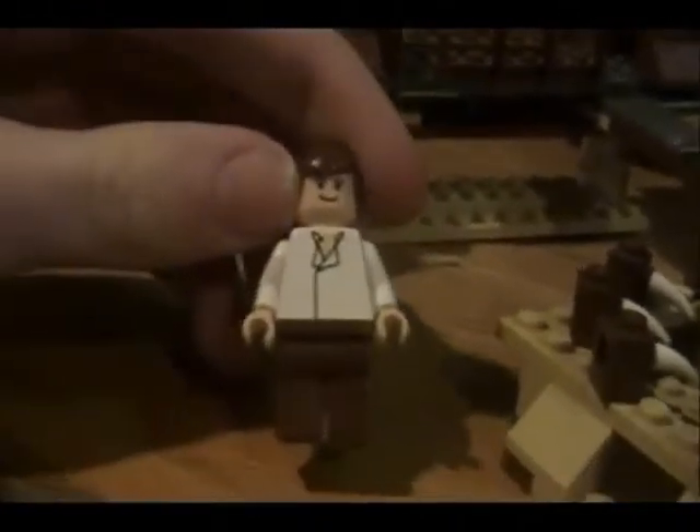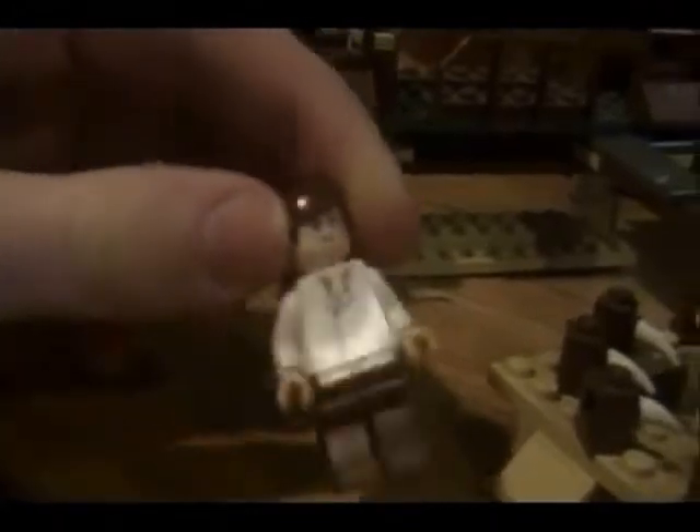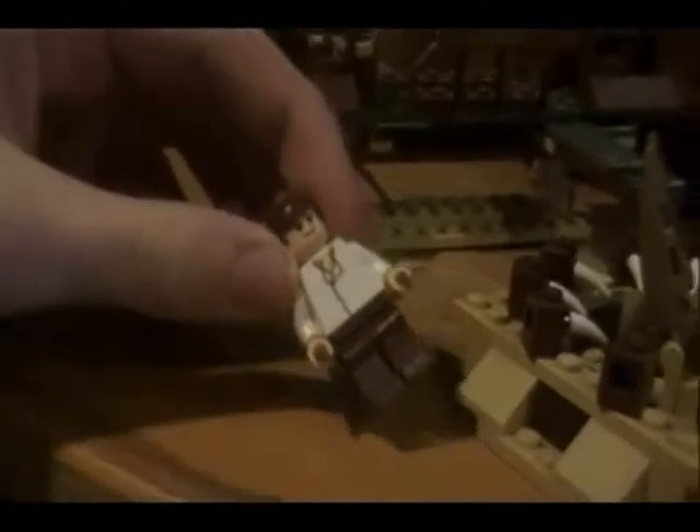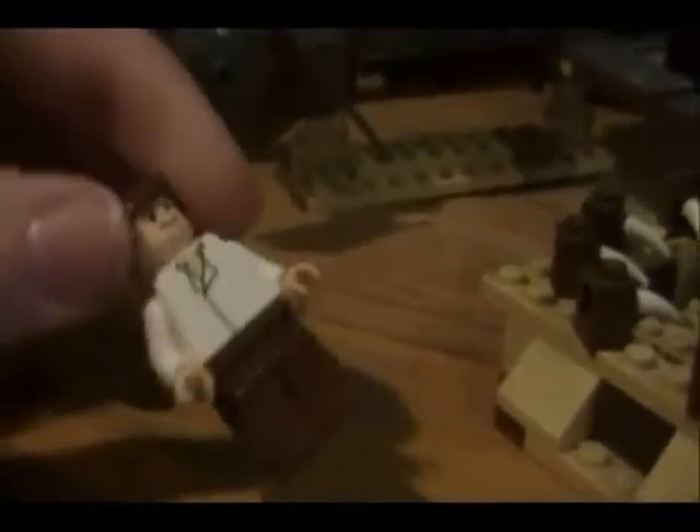Here you have Han Solo. He was released from the Carbonite and he's in his white shirt and brown pants. Nothing new about him — you can get basically this exact same figure in the new Slave 1 set that came out, except he's got white pupils in his eyes. No back detail or anything.